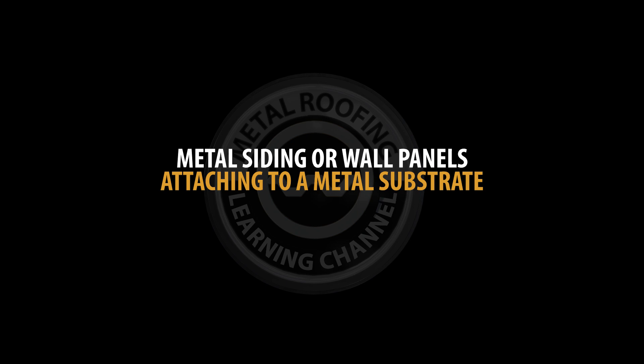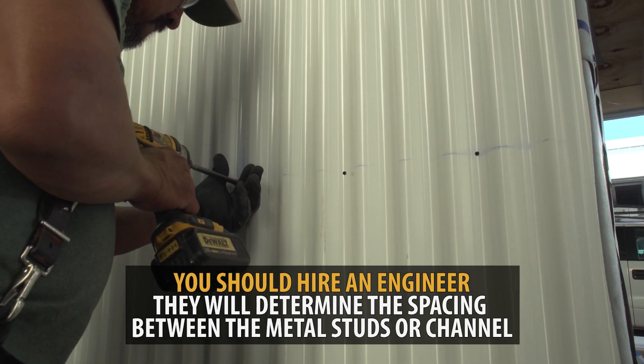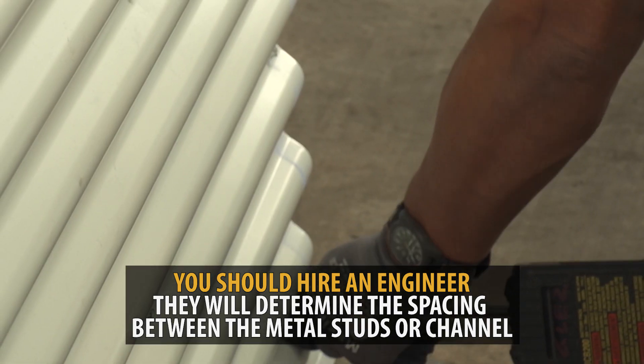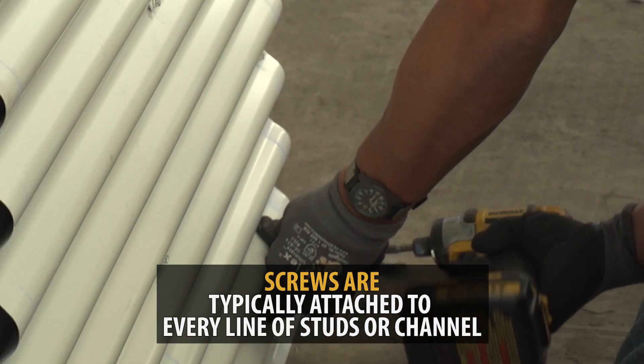Metal siding or wall panels — attaching to a metal substrate. An engineer will determine the spacing between the metal studs or channel. Once the spacing is determined, the corrugated panels are typically attached to every line of studs or channel.